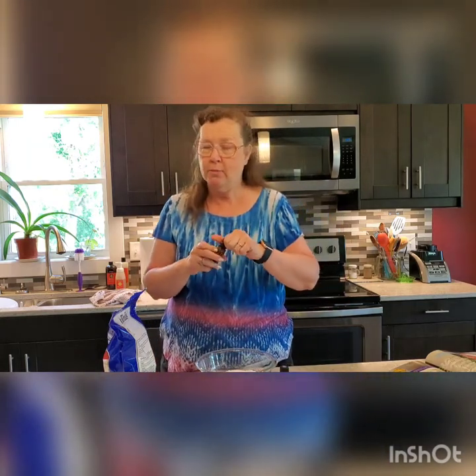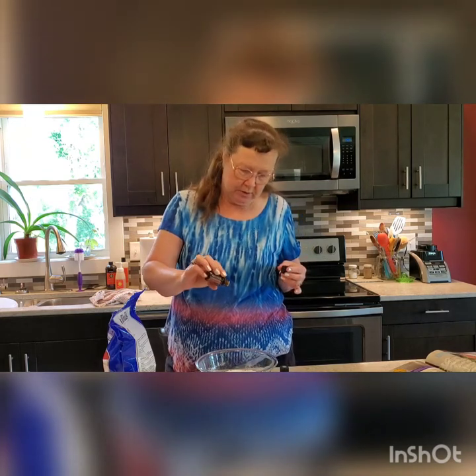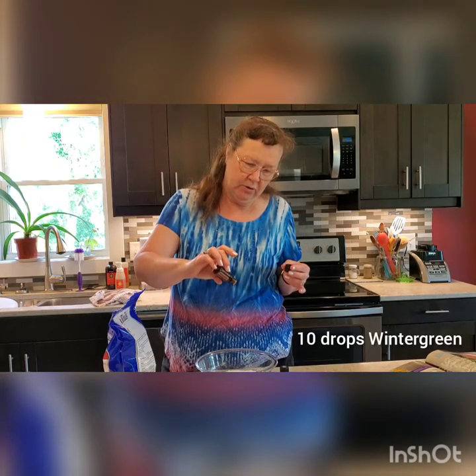I have two cups of Epsom salt in my bowl — plain Epsom salt — and I'm going to add some essential oils. We're going to start with the wintergreen, that's our red. I'm going to add ten drops. I usually add between a half and a full cup of Epsom salt to my bath, so that'll give you between two and a half to five drops of this oil. You can always add more if you decide you like more, but it's hard to take it out.